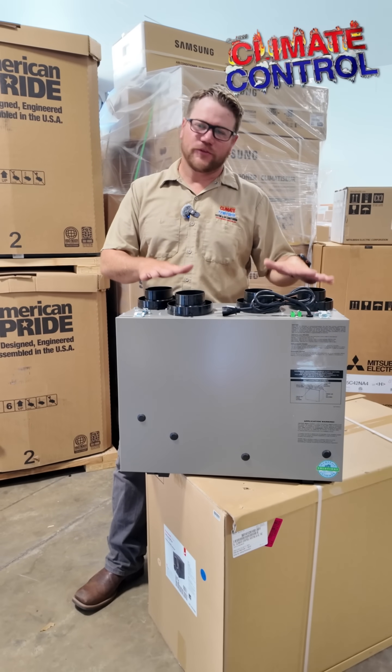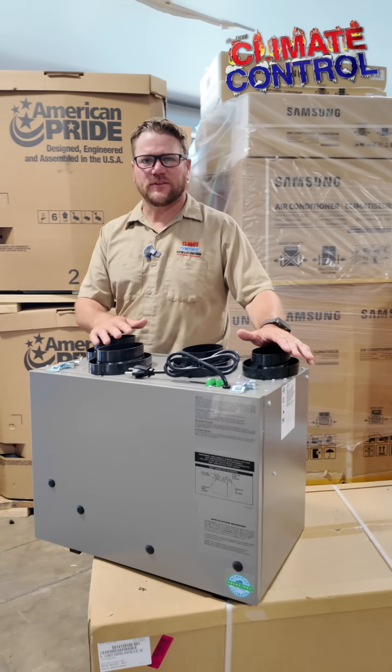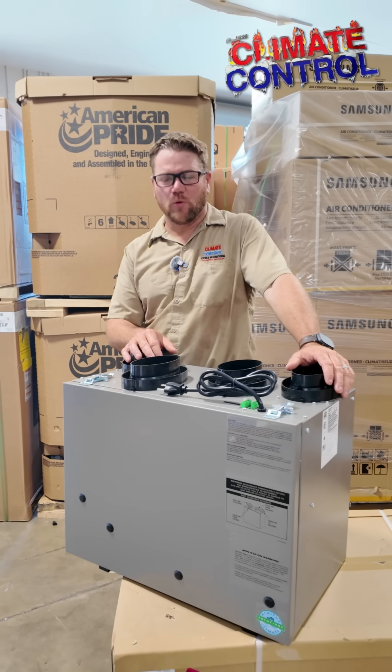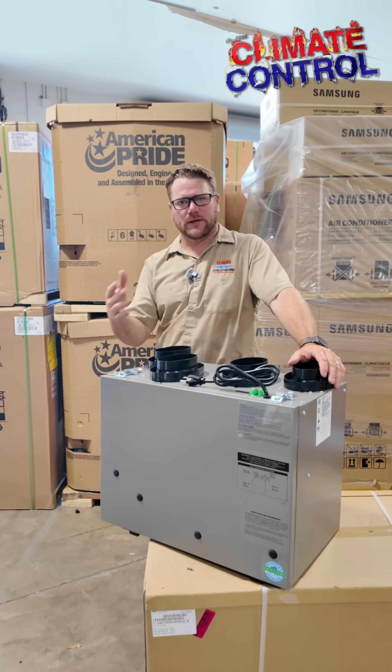ERVs are something new that we're installing in the Florida region. It's come about probably in the past five to ten years. We're finding with homeowners and their request is these newer homes that are built with the newer codes, hurricane codes.